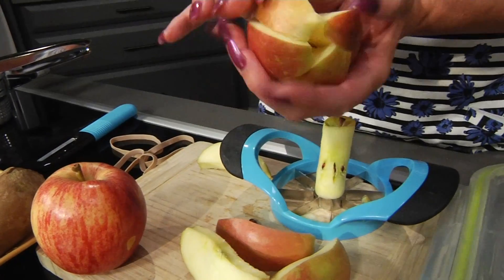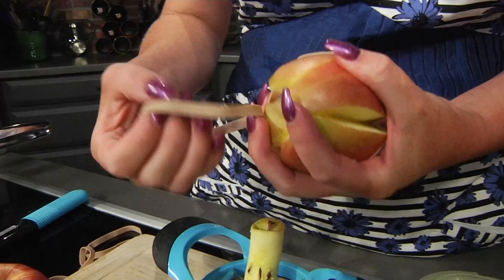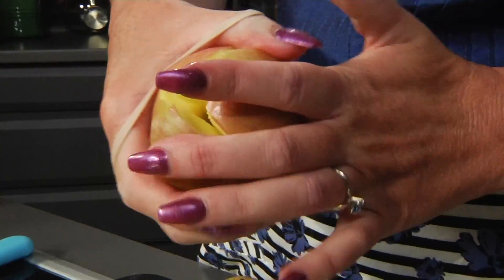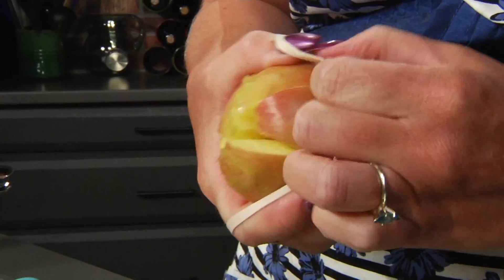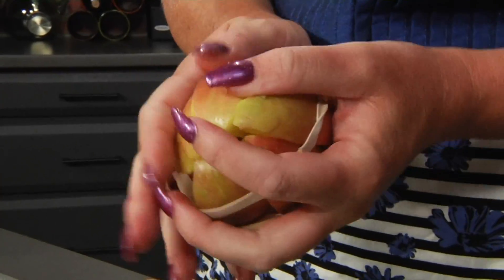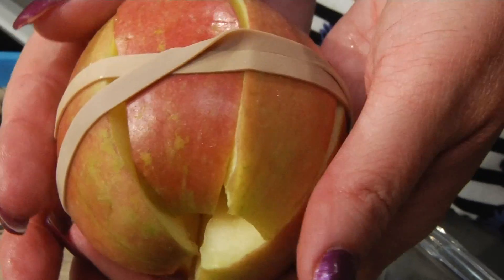Using the rubber band around the apple is going to keep it from going brown inside their lunch boxes. That way there's no fussing about not eating the apple at school because it turned brown. This is one of my favorite mom hacks. The closer together you can get those pieces of the apple, the better.